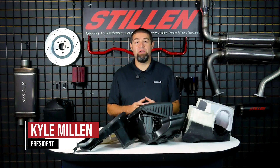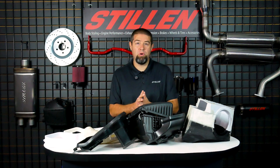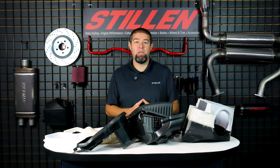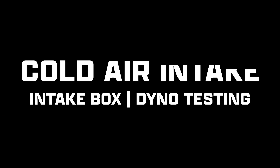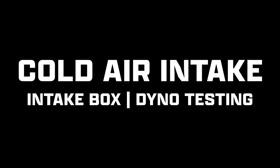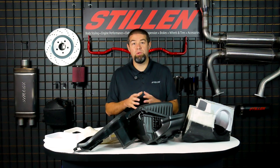Hey guys, Kyle Millen here with Stillen, and today we're going to do a deep dive into the true cold air intake system for the 2024 Toyota Tacoma 2.4 liter turbo four cylinder. We are very excited to talk about all the new and innovative ideas that we've come up with for this new cold air intake system.